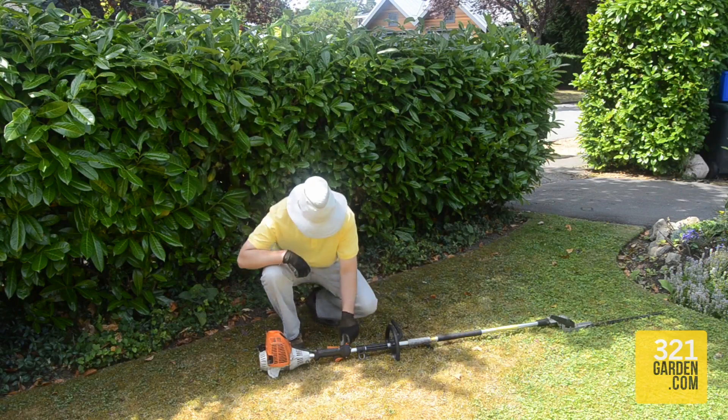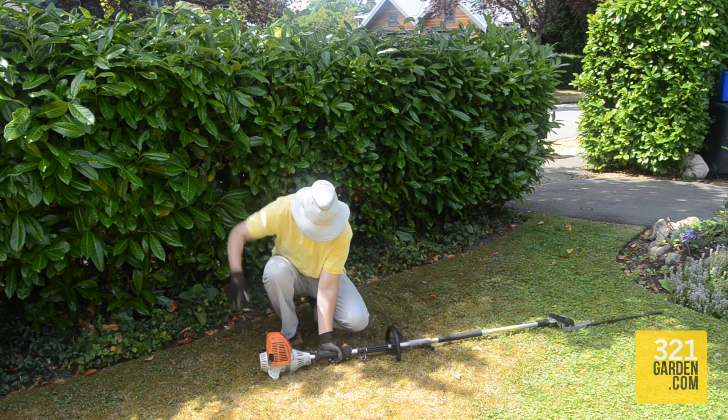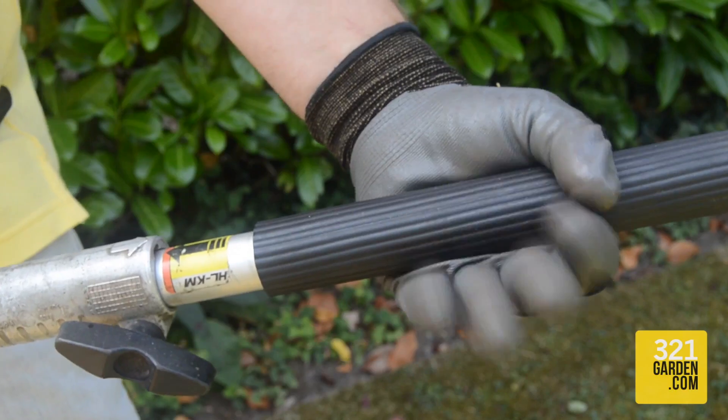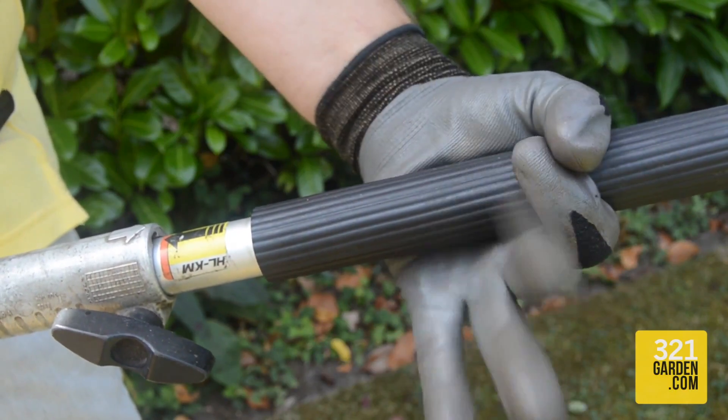It is important to get comfortable holding and working with the hedge trimmer. Hold the trimmer with both hands, making sure you get a good grip on the handle and pull of the trimmer.